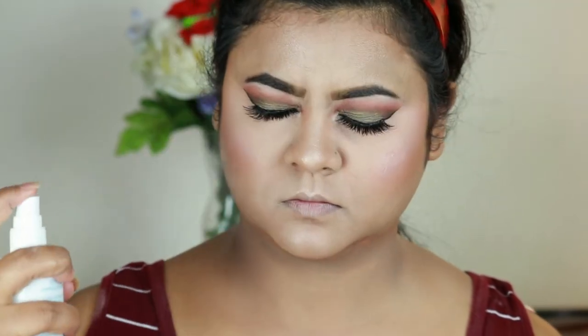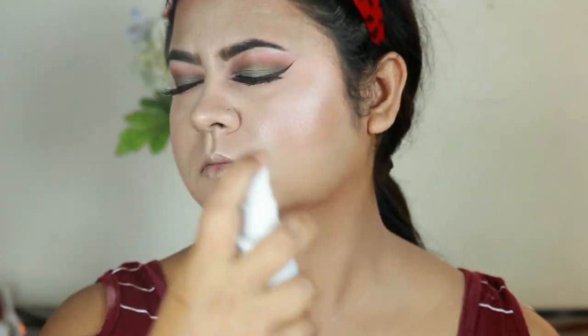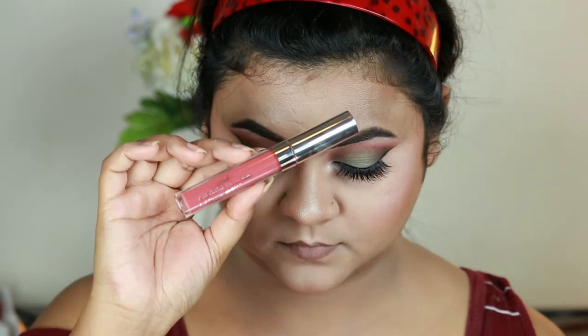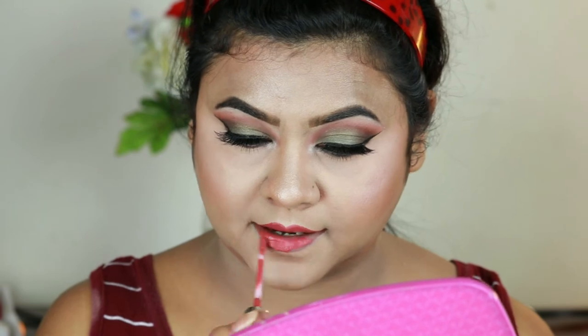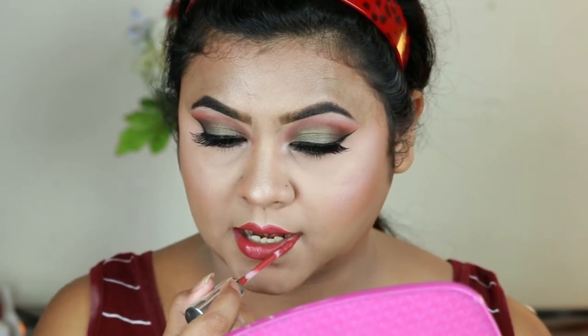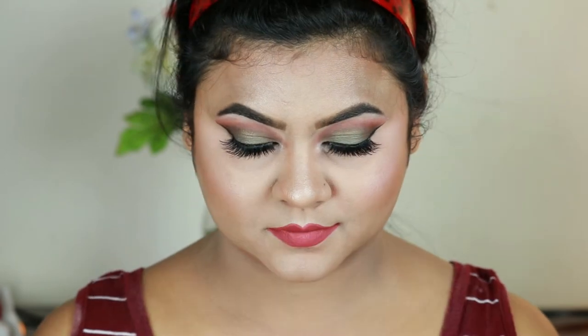I'm using this Flower Beauty Still the Dill hydrating makeup setting spray to set my entire makeup. For my lips I'm going with this ColourPop Ultra Matte liquid lipstick in the shade Bumble — this color is stunning. And here is the final look.